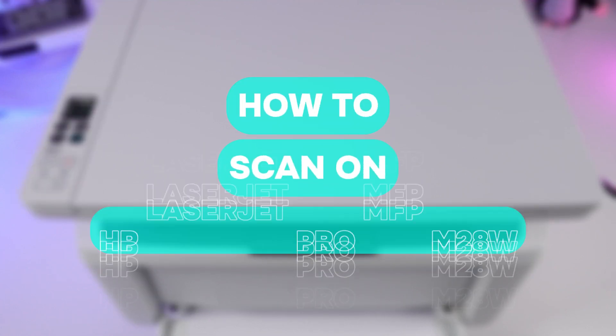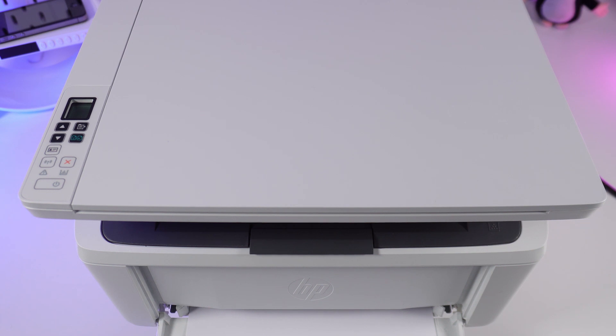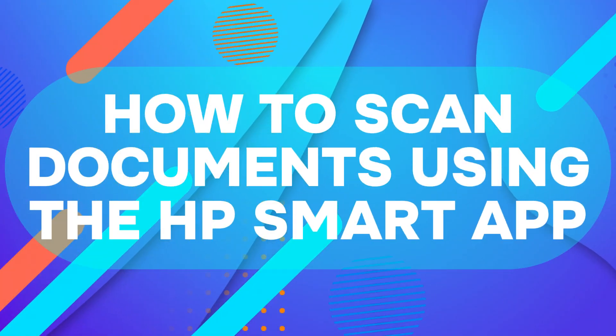Hi, how to scan on an HP printer. You can do it through the HP Smart app or directly on the printer panel. Let's explore how to scan documents using the HP Smart app.